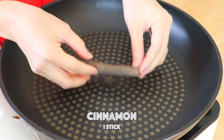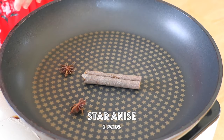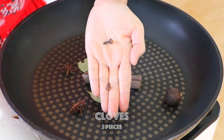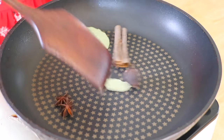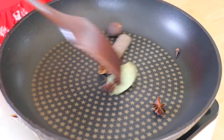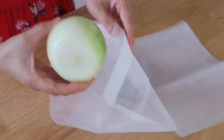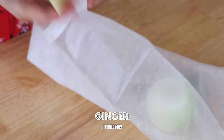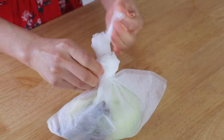In a pan, transfer in the spices — cinnamon, star anise, cao guo, bay leaves, and cloves — and over low heat, lightly toast until aromatic for about 2 minutes. Turn off the heat and transfer the spices to a spice bag. We're also going to place in the onion and ginger. Tie it up and set aside.